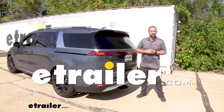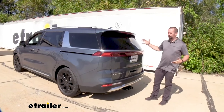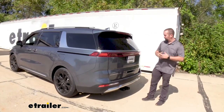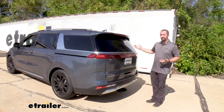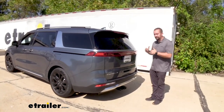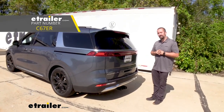Hello neighbors, it's Brad here at eTrailer and today we're taking a look at the 2022 Kia Carnival. This is a really exciting SUV slash minivan multi-purpose vehicle, so for your multi-purpose needs, installing a trailer hitch is going to be great — like this Curt Class 3 trailer hitch.